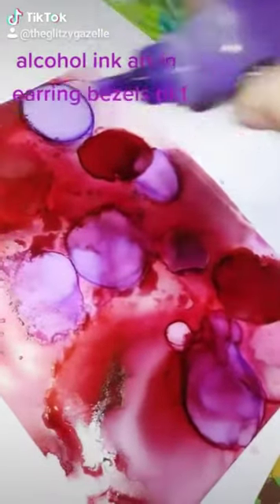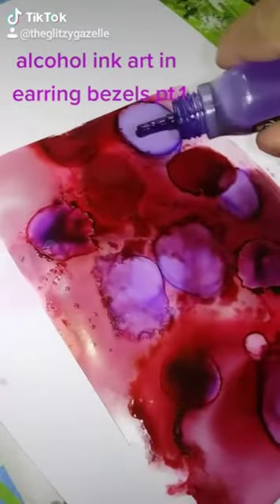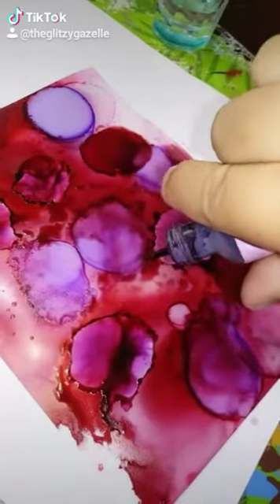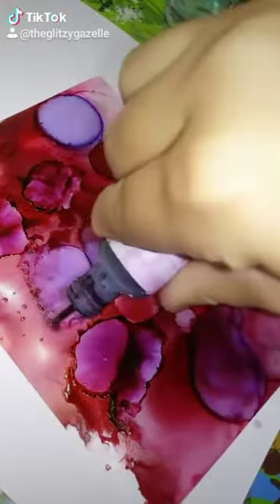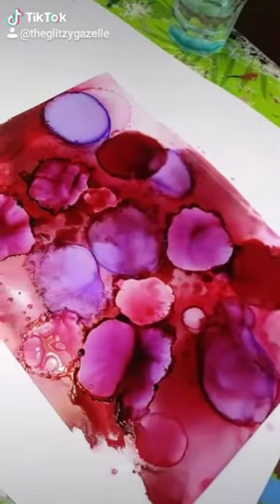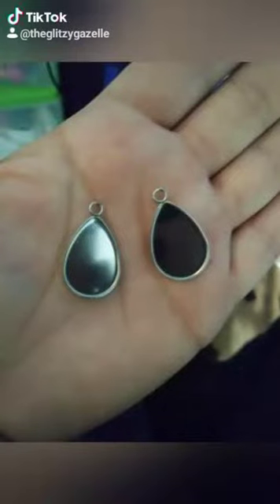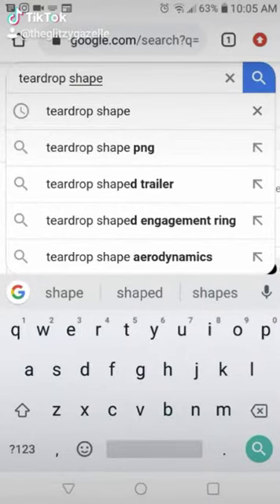Hey guys, here is me filming the process for my ink art earrings. I got some new larger bezels from pandahall.com so I wanted to film the process of making the art to fill them. This is alcohol ink art on yuppo paper — or yuppo, I'm not sure how you say it — so I'm just dropping the ink. And here's a picture of the bezels.